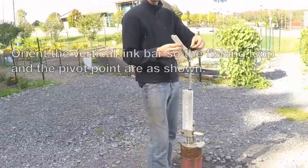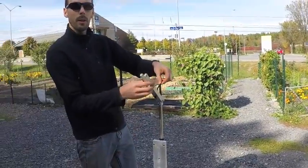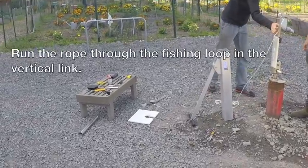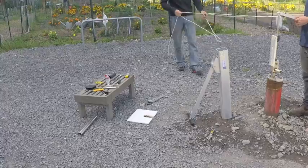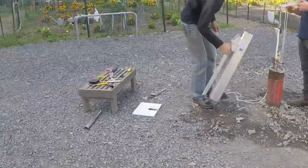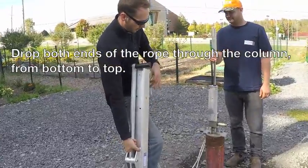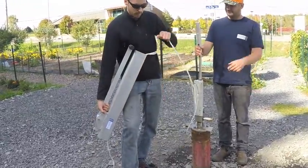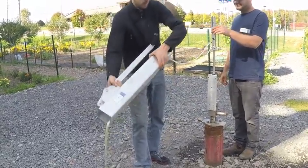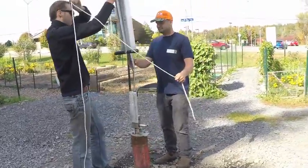Orient the vertical link so that the fishing loop and the pivot point are as shown. Take your rope, put it through the fishing loop on the vertical link, and run the two ends so they're just about equal length. Then take your column, lift it up, and run the rope through the column from the bottom to the top. Once you've got them all the way through, you can lift the column up and over the vertical link and pushrod down into place.